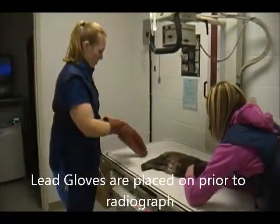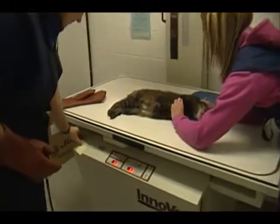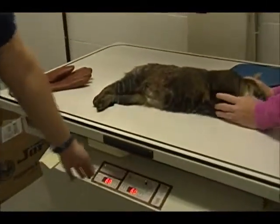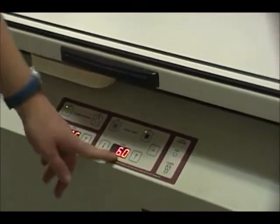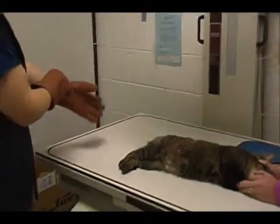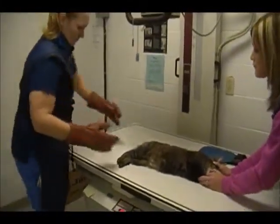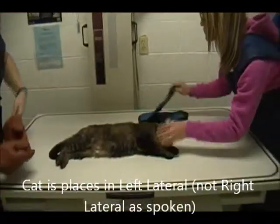So for 11 cm, we're going to be at 66 kVp and 6.0 mAs — we've already adjusted here. And we're going to do our right lateral first.